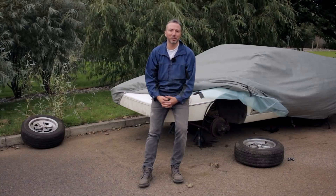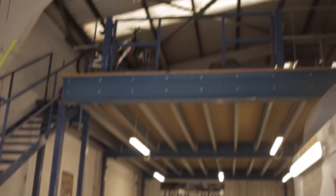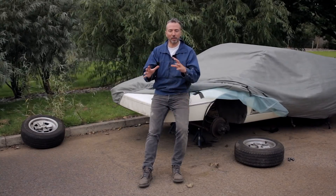I am preparing the Esprit for a move because we have a new premises for the restoration. The guys at Delta Auto Body have offered me the mezzanine level in the body shop — it couldn't get any better than that. They are becoming a sponsor very, very soon, as soon as I can get back there and clear a space.